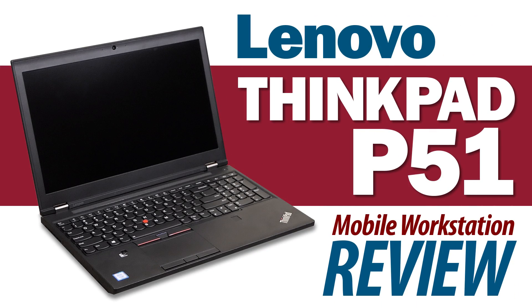So what do I think of the Lenovo ThinkPad P51 mobile workstation? Simply put, it's a great machine that's made to handle high-end production challenges like 3D animation, video editing, and visual effects work. This is Joe Herman. Thanks for watching.